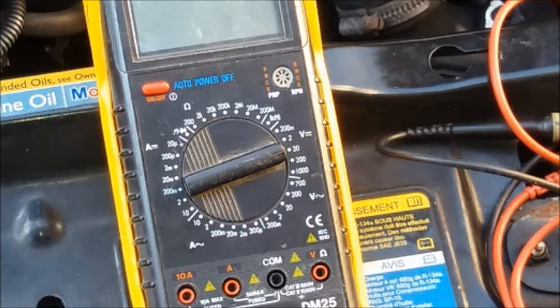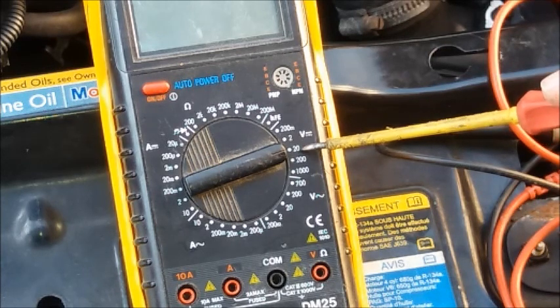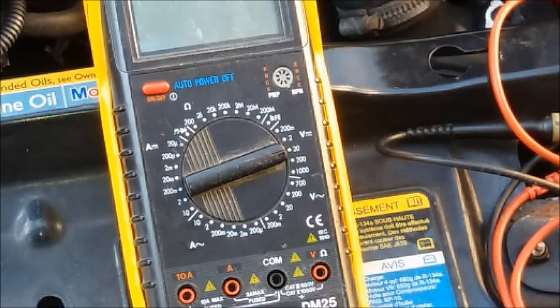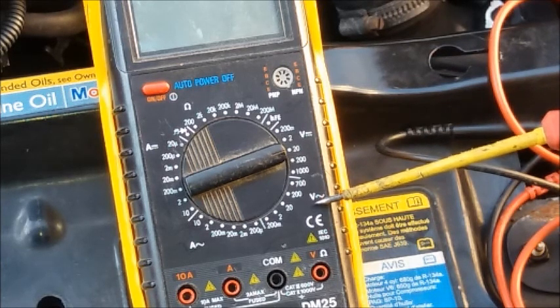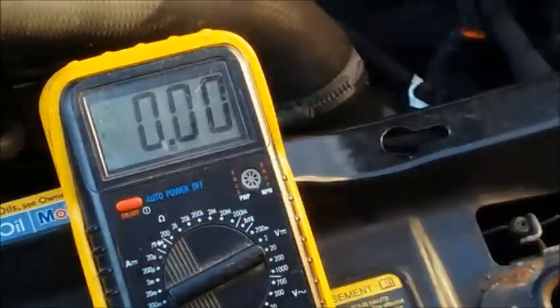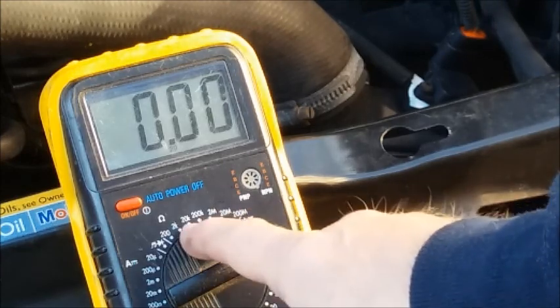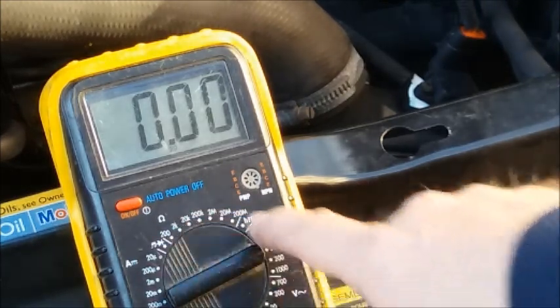You need to set your meter to the correct scale — volts DC — and set it to the 20-volt scale. We're looking to take readings up to around 14 volts or so. Don't set it to the volts AC scale. Turn your meter on using the on/off switch — different meters will have a different switch, and some use the dial with an off position.